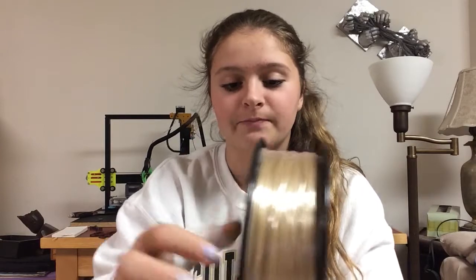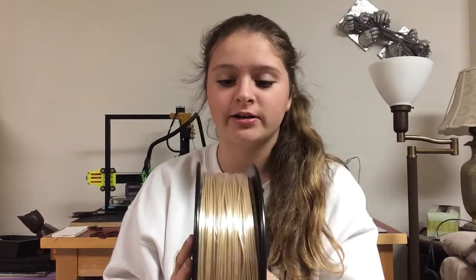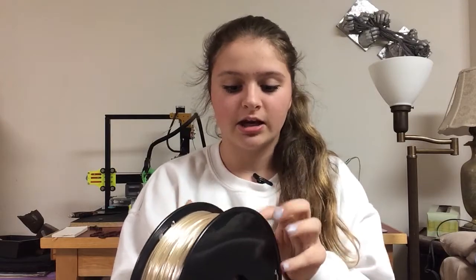Let's just open it up. This filament is wrapped with saran wrap, just like ProtoPasta does with their filaments, so that it doesn't unwind and get loose. It also keeps it airtight, which is pretty much why there's no desiccant pack — because this was wrapped.